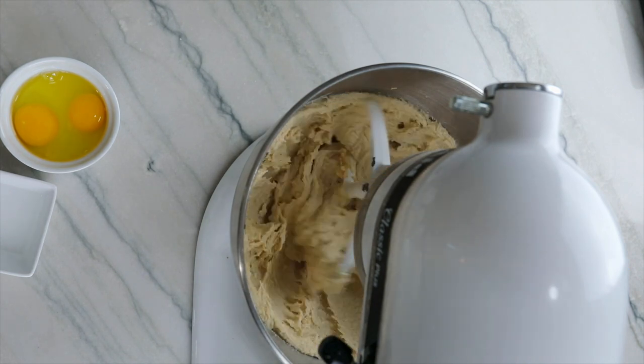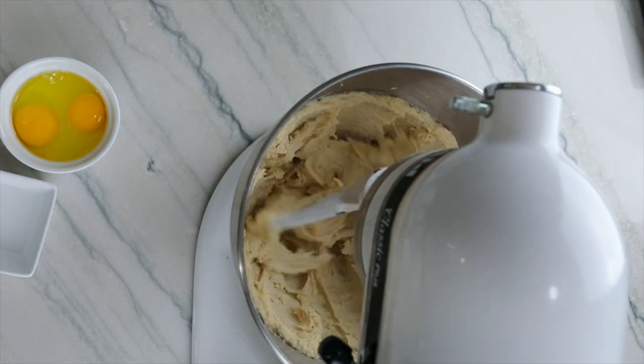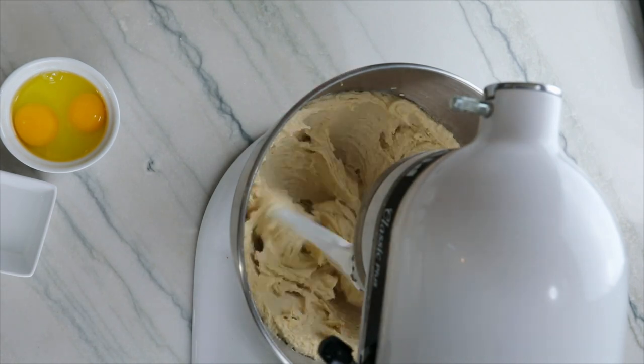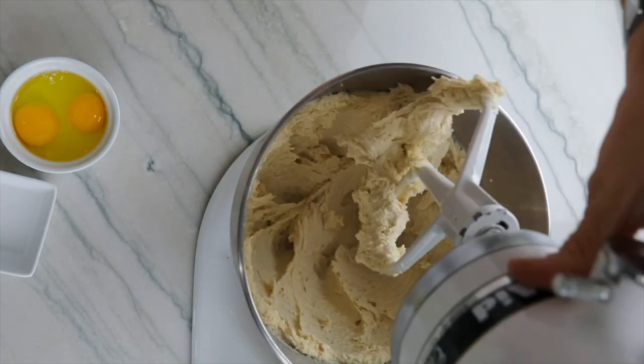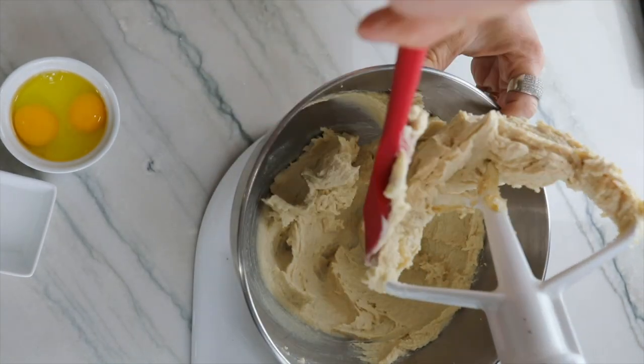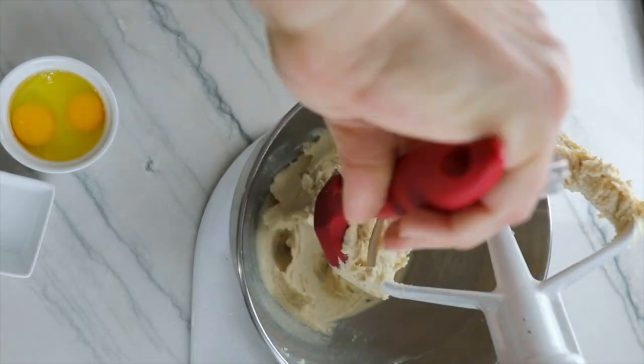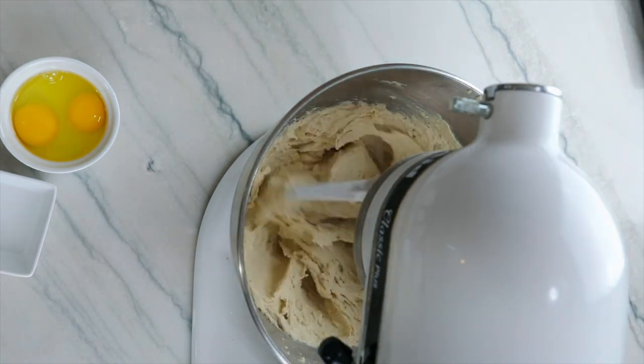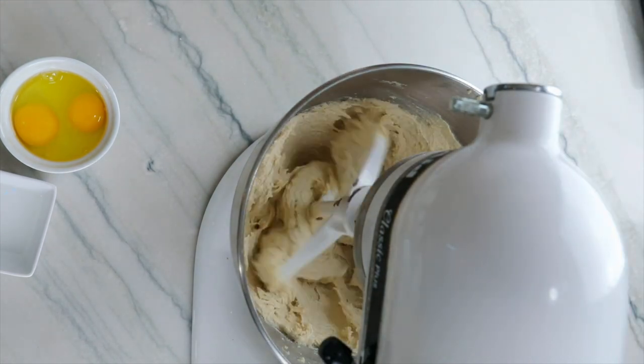I used unsalted butter. So if you're going to use salted butter, just remove the half a teaspoon of salt later in the recipe. If you're doubling the recipe or making a large quantity of these cookies, make sure you use unsalted butter so you can control the amount of salt in the recipe.